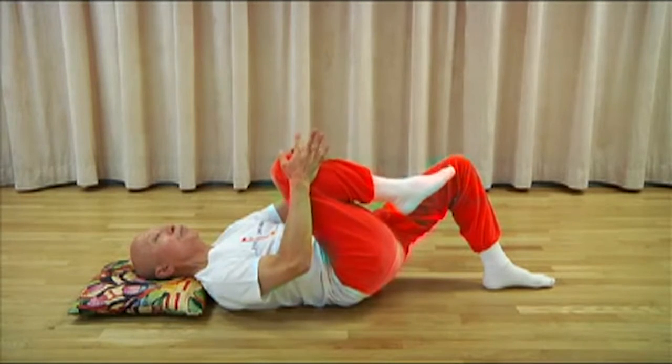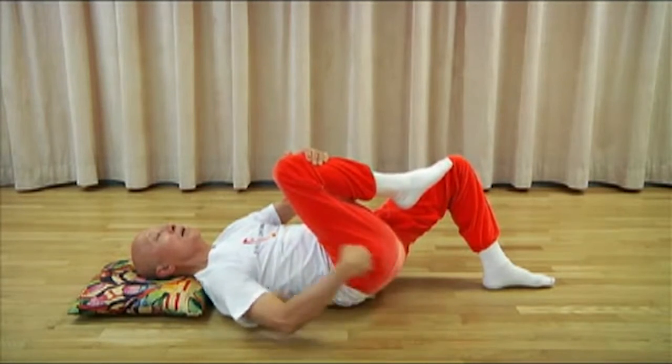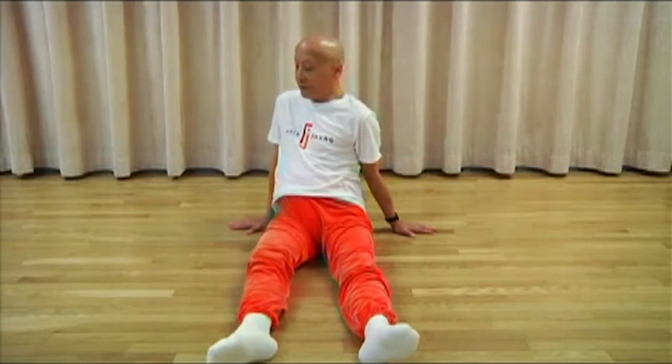This one's really tight for me, but it's important because you see it's stretching your back, it's stretching your head, and I'm just letting my leg follow me.